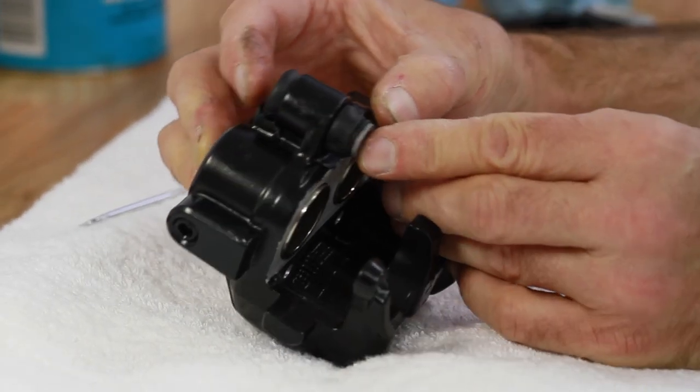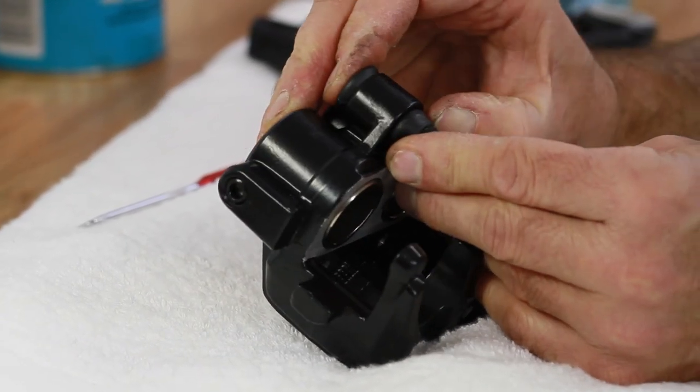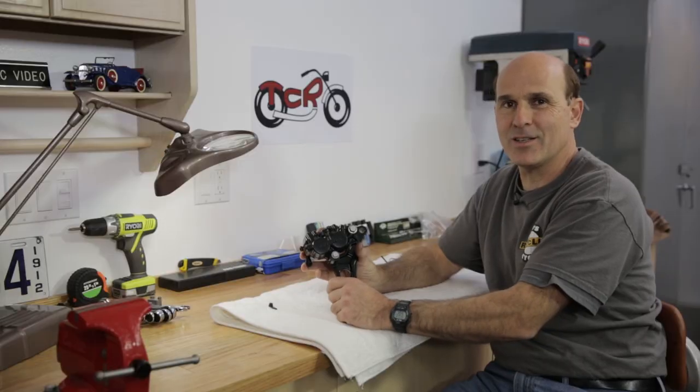So that's the nuts and bolts of rebuilding a dual piston caliper. Thanks for watching — hope to talk to you again soon.